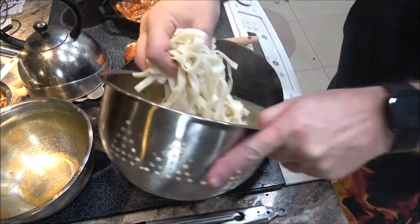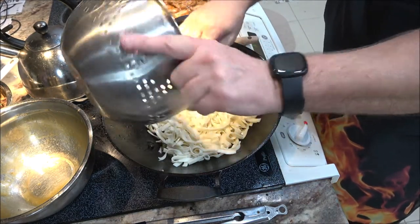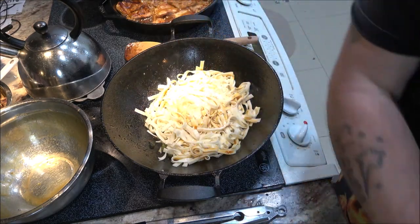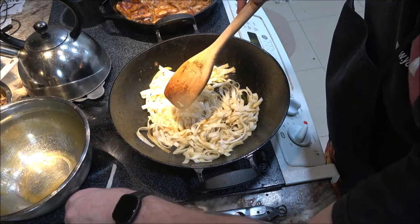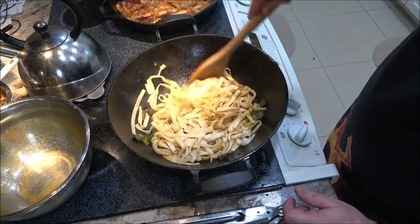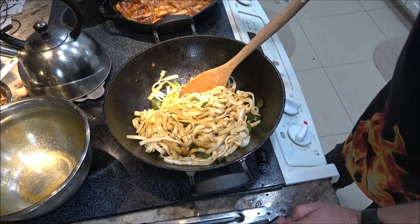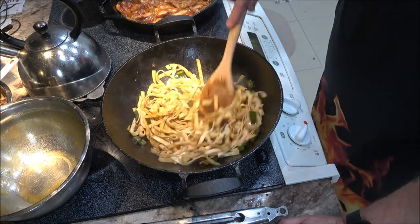Now we're going to add our noodles and stir fry these for about 30 seconds, but you can go a little longer if you want. Now what I'm going to do with these noodles is add some soy sauce instead of teriyaki — about two tablespoons. Make sure you don't spill it all over your stove or your wife gets very unhappy with you. Now what you can also do if you're making noodles like this with onions, you can also use some of the liquid from your chicken that's been simmering. And that's pretty much it.